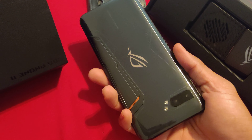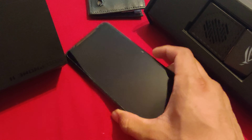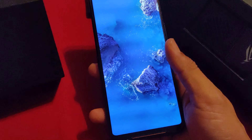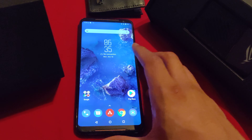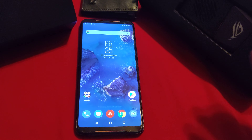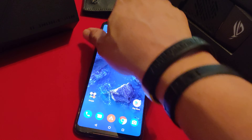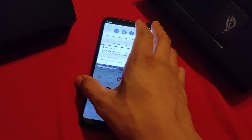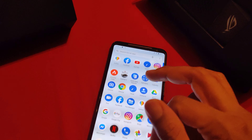Hey guys, how's it going? I'm here back again with another review. I know I say 'I'm' a lot and I'm gonna say it forever until I get really good at these videos — until I have no word crutches, I guess you could say. But anyways, here's this phone. As you can tell by the title, it's the Rog Phone 2. This is my review of it.